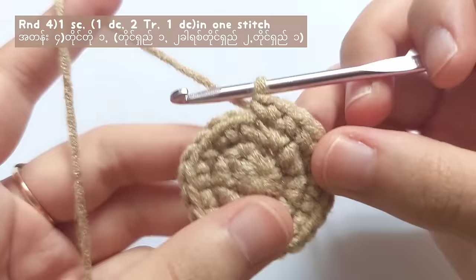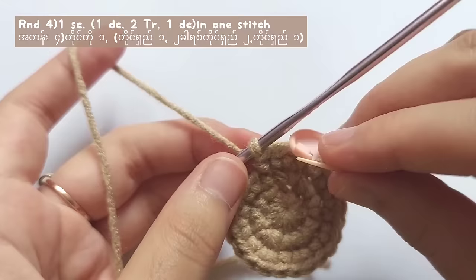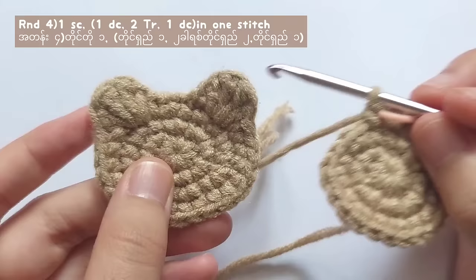For round four, make a single crochet into the first stitch. The pattern of the bear, frog, and cat is all the same, but the ears of the cat will be a little bit different, and I will tell you later when you make the cat.